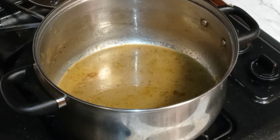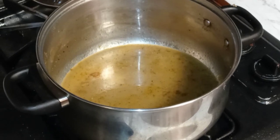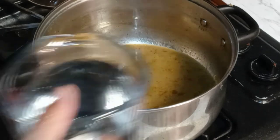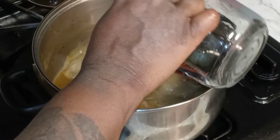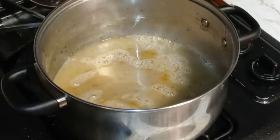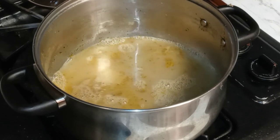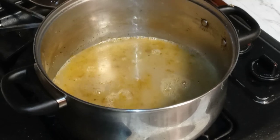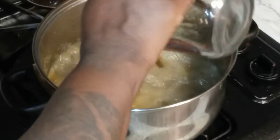The first thing we are gonna do is add in some water. That's one cup — actually that was two cups. That's four cups.